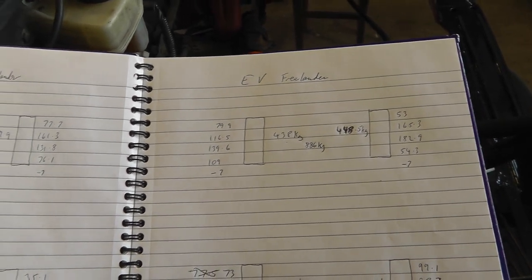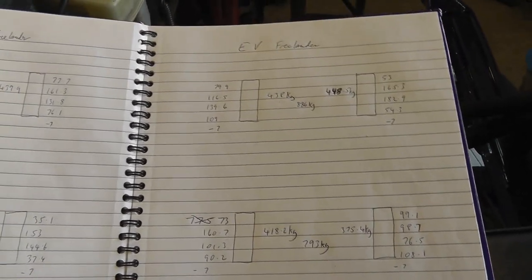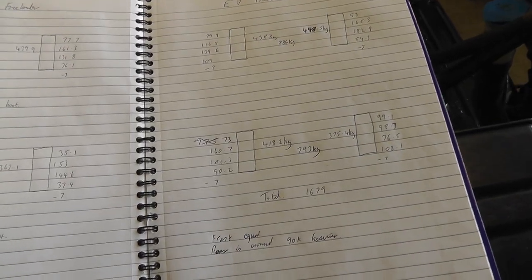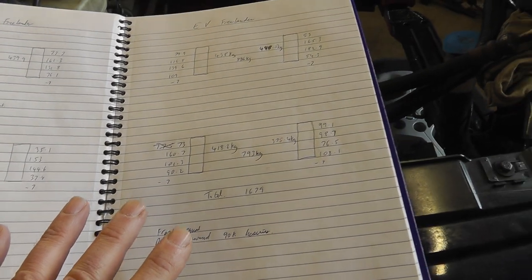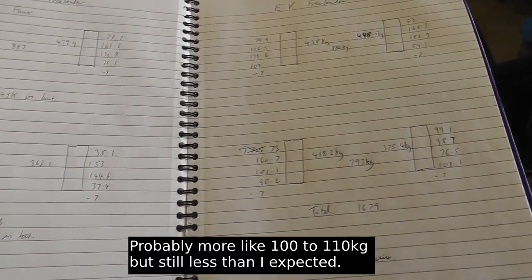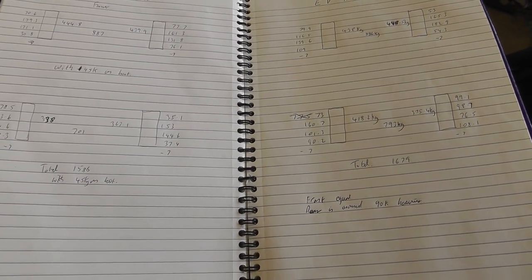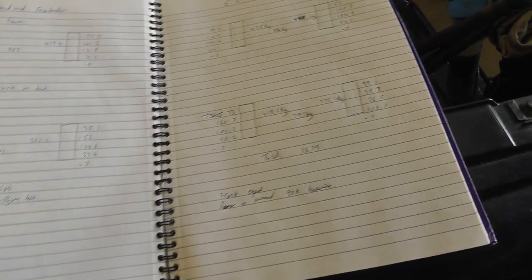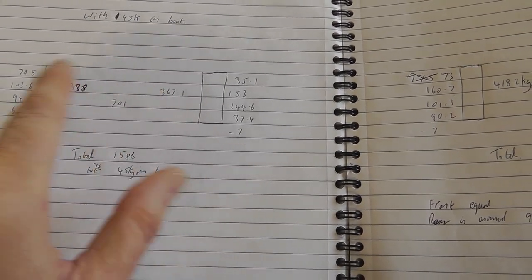I have to admit I'm quite surprised by that — I thought the difference would be a lot bigger, or that the front of the EV would be a lot heavier. I certainly didn't expect just a one kilogram difference. The other surprise: the weight of the back of the car is only 90 kilograms more, so the total weight of the EV conversion is 90 kilograms heavier than the standard car with three-quarters of a tank of fuel. I was expecting maybe two or three hundred kilos more. That said, take those numbers with a pinch of salt — there's a 30 kilo difference between the two sides in one reading.